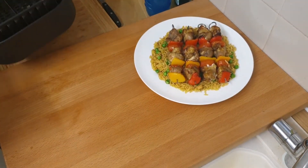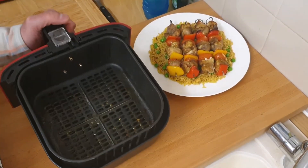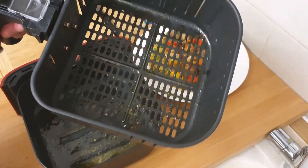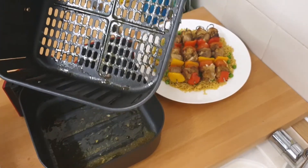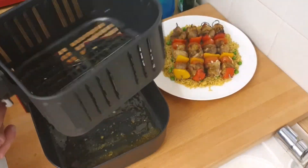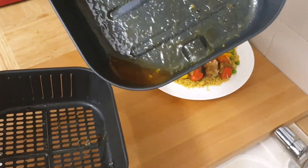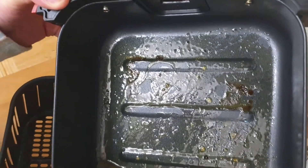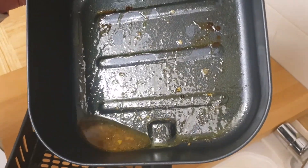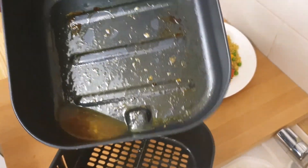Mess wise, I never put any liners or anything in with this. All that needs is a wipe out and then a wash — kitchen roll will take all that oil off. And the other one, just some juices in there, again another wipe out with kitchen roll and a quick wash. Really easy to clean afterwards.